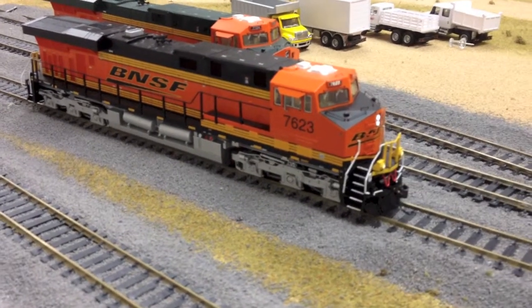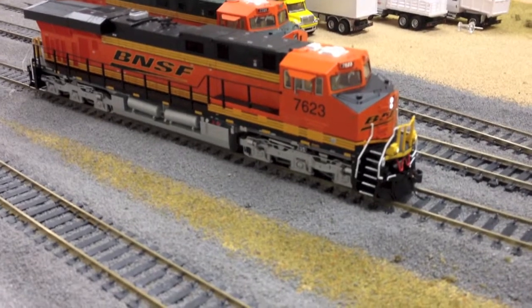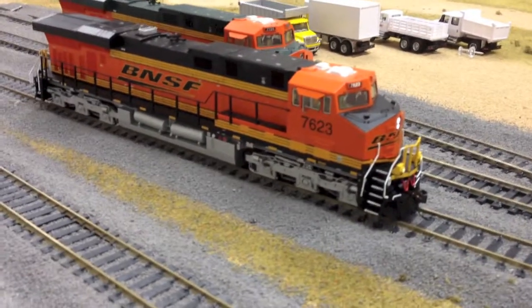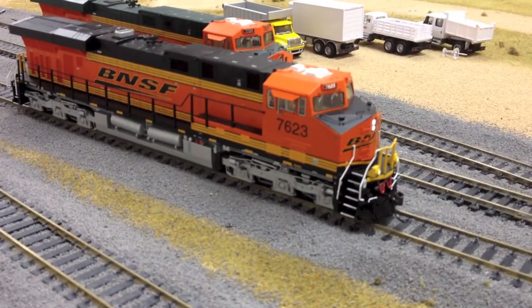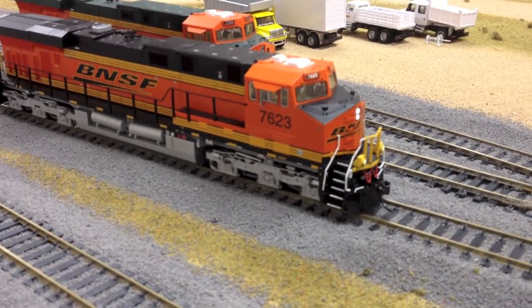Horn. Now bell — horn, sorry about that. So yeah, we have the short horn and the long horn, which can be triggered as long as you want.